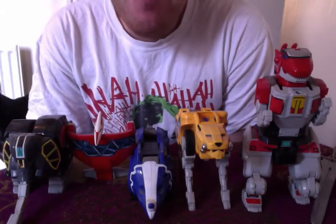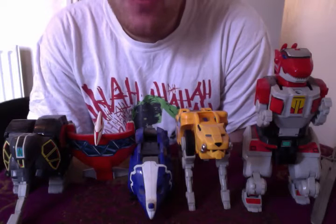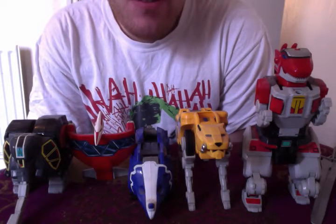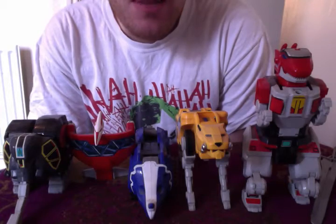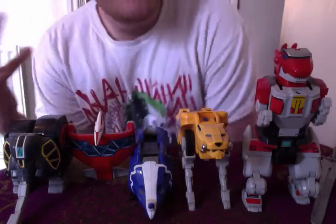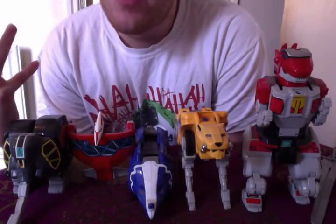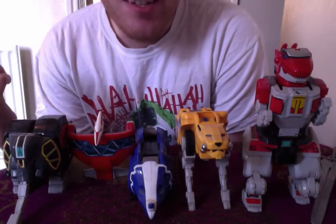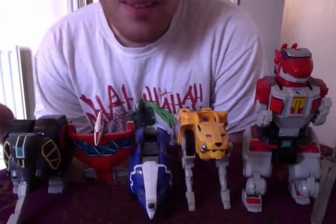Welcome to Will's World of Reviews and more. Here I am with my first ever video for this YouTube channel, and I couldn't think of anything better to start off with than the original Mighty Morphin Power Rangers Megazord review. Now, I won't be just doing Power Rangers reviews — I've got quite a few things I'd like to show off, but at the moment my current obsession is Power Rangers, and it has been for quite a while now.